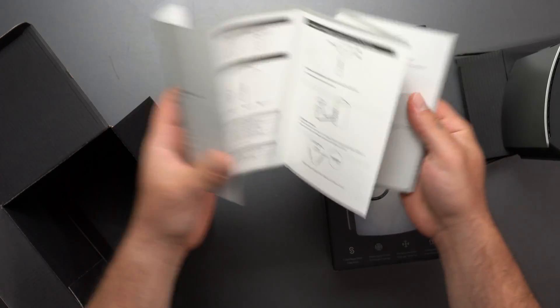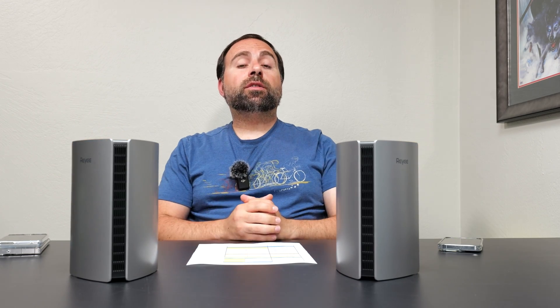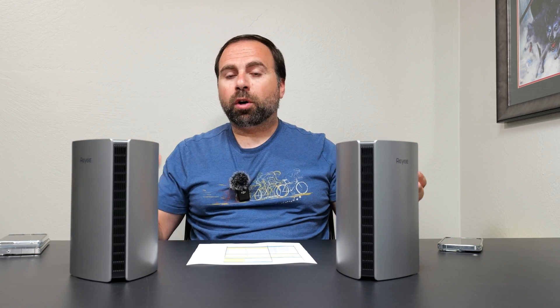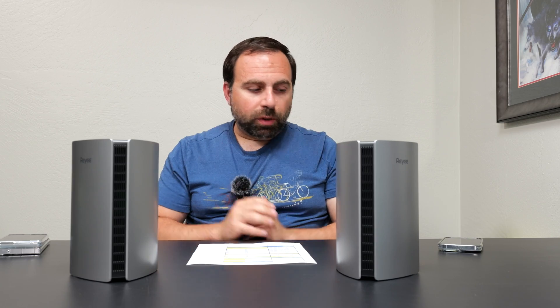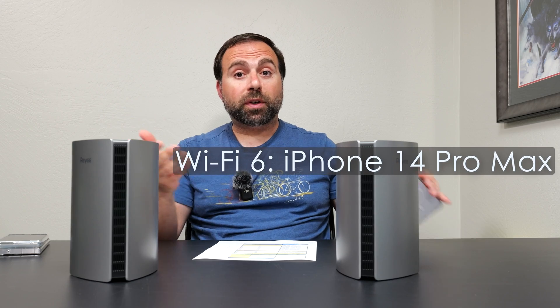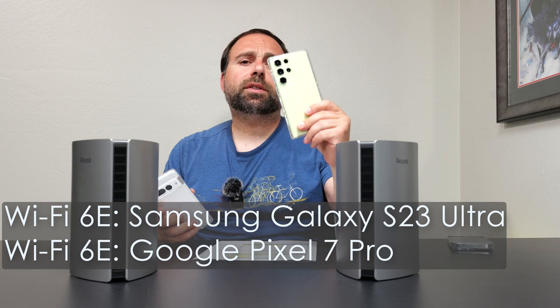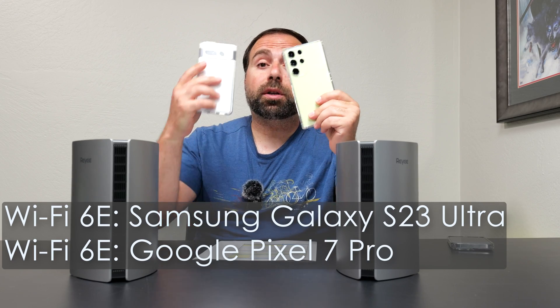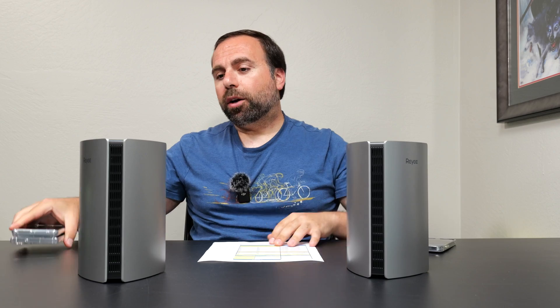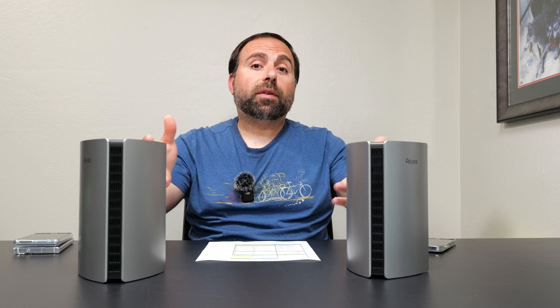Download their app, set it up — just like we normally do. It's been almost two weeks since I've been running this as my main mesh system and so far, so good. There were two things I noticed during setup. For Wi-Fi 6 device testing I use my iPhone 14 Pro Max, Galaxy S23 Ultra, and my Pixel 7 Pro. If you're wondering why test with Wi-Fi 6E when this is a Wi-Fi 6 router — from previous testing, sometimes Wi-Fi 6E can actually go a lot faster even on a Wi-Fi 6 mesh system.